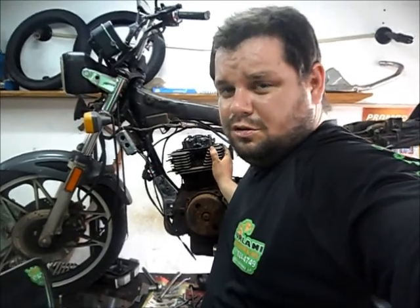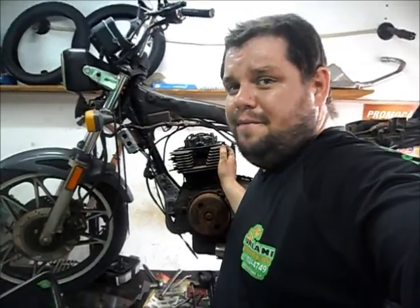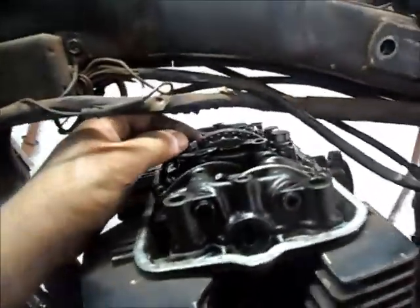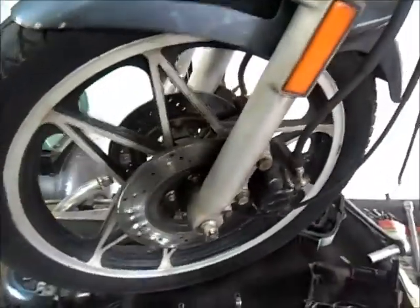Na nossa fanpage do Facebook vai ter as fotos e esses vídeos, como todos os nossos vídeos que estão no YouTube, também estão no Facebook, e as fotos estão na nossa fanpage. Esse CBzão aqui que eu mostrei pra vocês tá complicado, tá espanado. Vamos desmontar para dar um orçamento legal, um orçamento eficiente para o cliente.